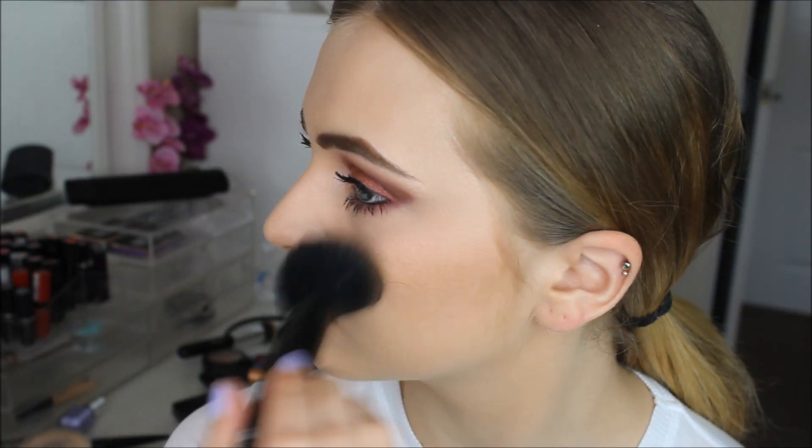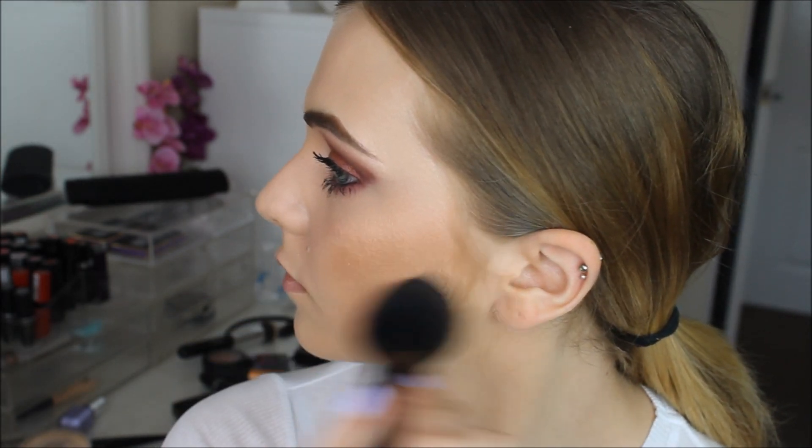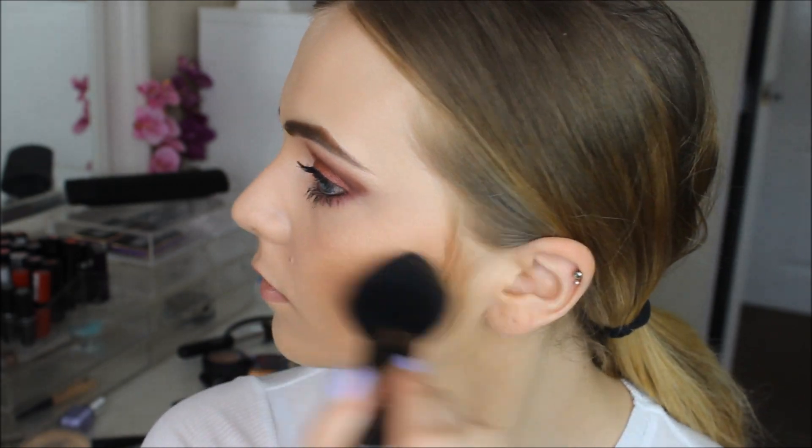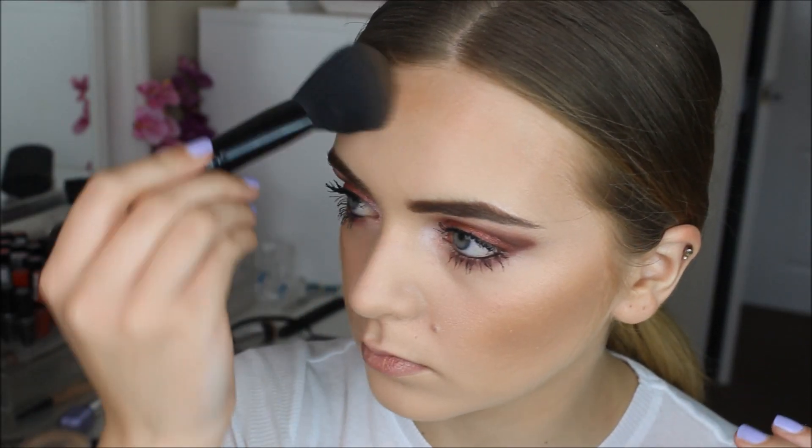To finish off the rest of my face, I'm going to go in with a bronzer to bronze up my skin and make me look not as if I'm a ghost, basically. I'm using the L'Oreal Glam Bronze and the Elf Complexion Brush.